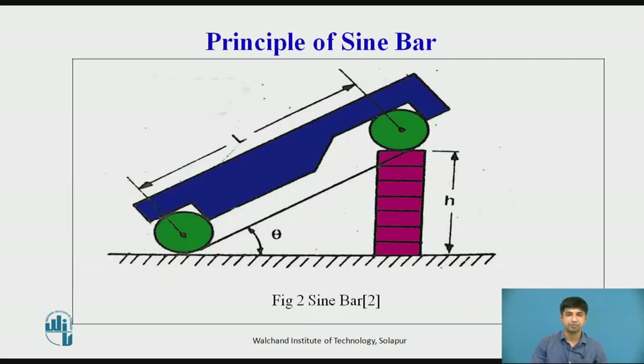The principle of operation of a sin bar is based on the laws of trigonometry. To set a given angle, one roller of the bar is placed on the surface plate and a combination of slip gauges is inserted under the second roller. If h is the height of the slip gauge combination and l the distance between the roller centers, then sin θ = h/l, or θ = sin⁻¹(h/l). Thus, the angle is determined by indirect method as a function of sine — which is why the device is called a sin bar.